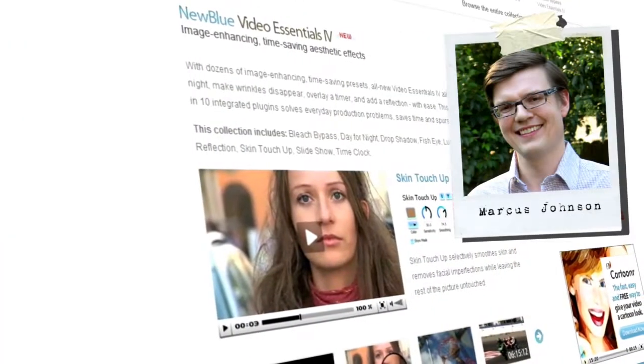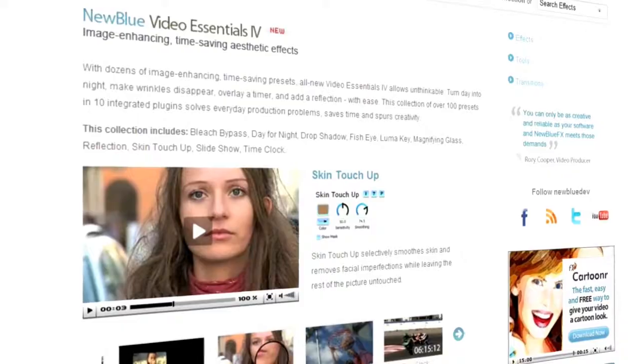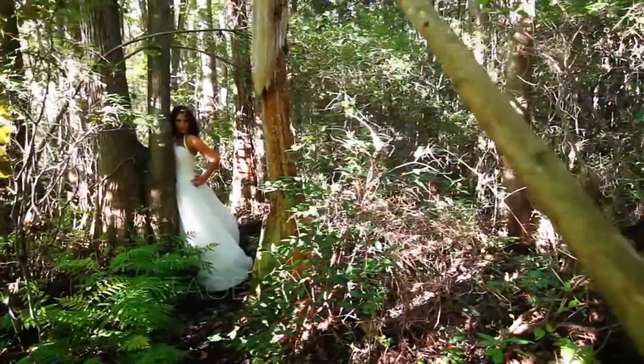Hello and welcome to another edition of New BlueFX Tips and Techniques. I'm Marcus Johnson with New Blue. Recently, Matt Davis of LifeStage Films in Wilmington, North Carolina, published a fun Trash the Dress video featuring local model Jen Treese. We noticed a few spots where just a few minutes with Video Essentials 4 could make this great video even better.